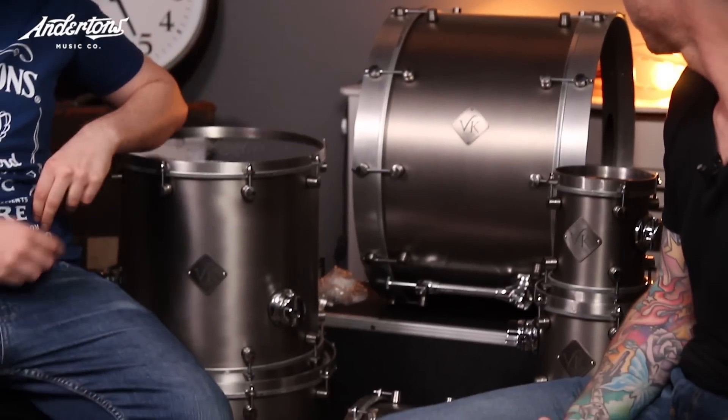Hi, welcome to Anderson's TV. This is Drum Addicts. I'm Tobes. And I'm Rob. And today we're looking at this rather lovely grey kit here, which I know nothing about. This is a VK kit. VK are a Sheffield-based British drum company. They're renowned for making snare drums, but they've made a whole kit.